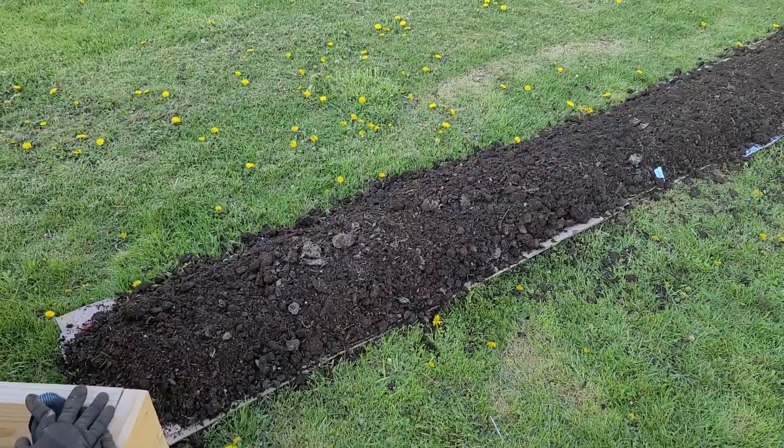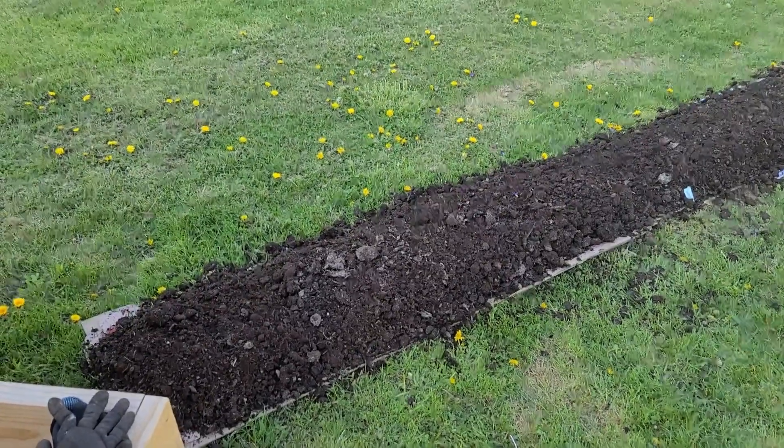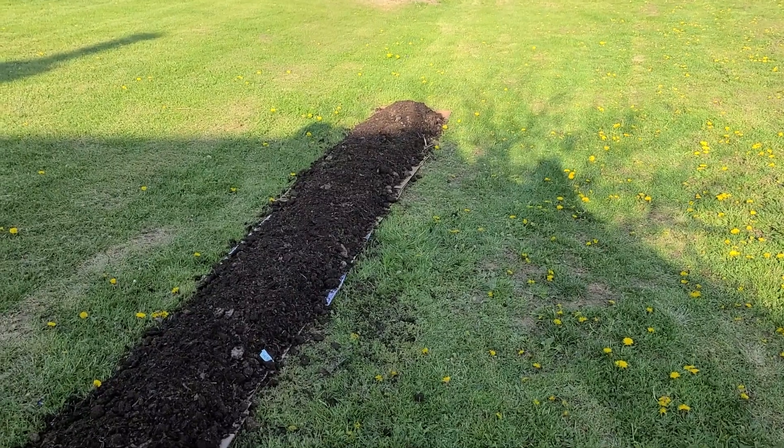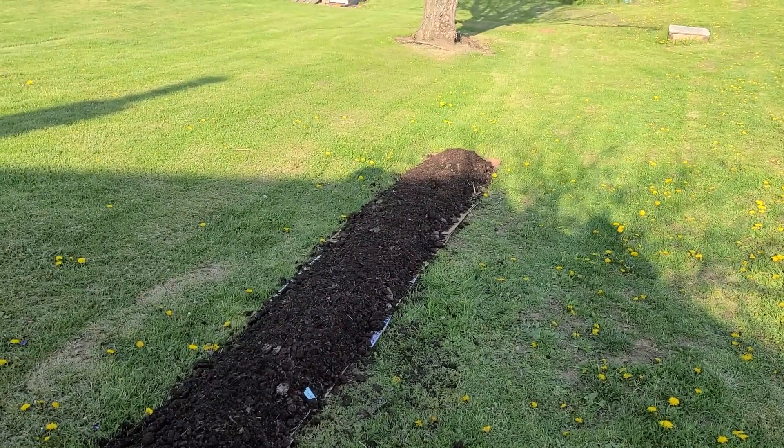I went ahead and put some compost on top of the cardboard. Now what I'm going to do — and I'll show you what it looks like in a second — is plant the potatoes into the top layer of the soil. That's what it looks like with the compost on top. This is another method you can use to plant potatoes, and it's the first time I'm planting this way.